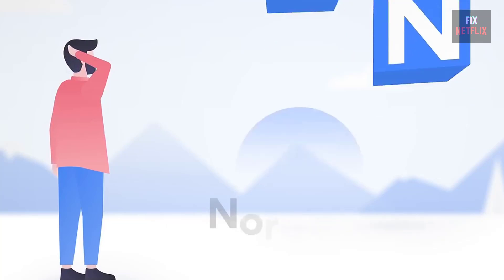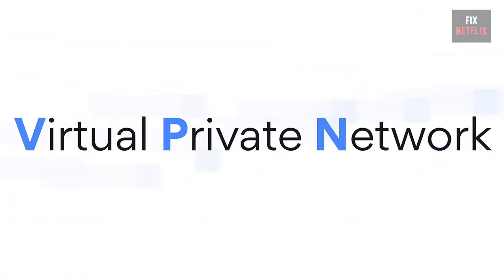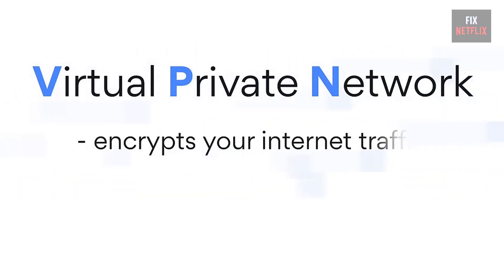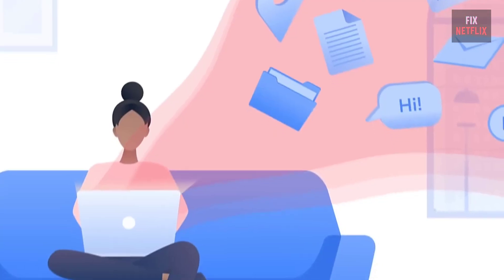If you're looking for a new VPN service, why not check out the links in the description below? Clicking on these links not only gives you a discount on your next VPN subscription, but it also helps support my channel.